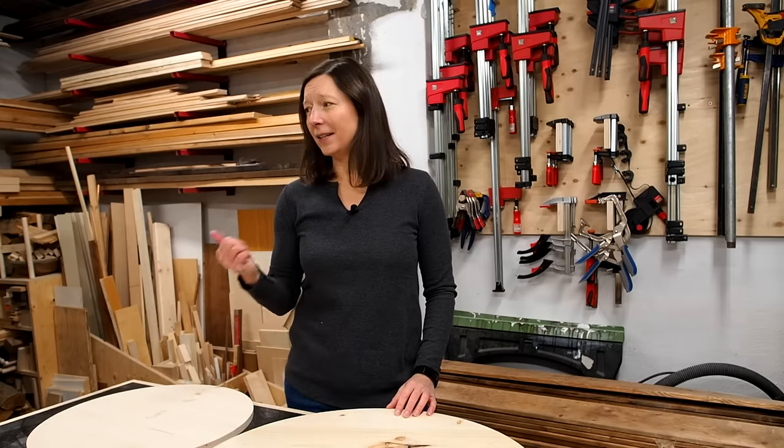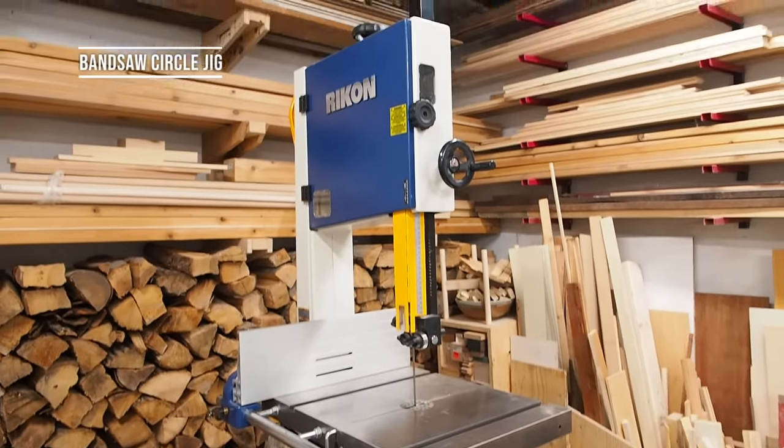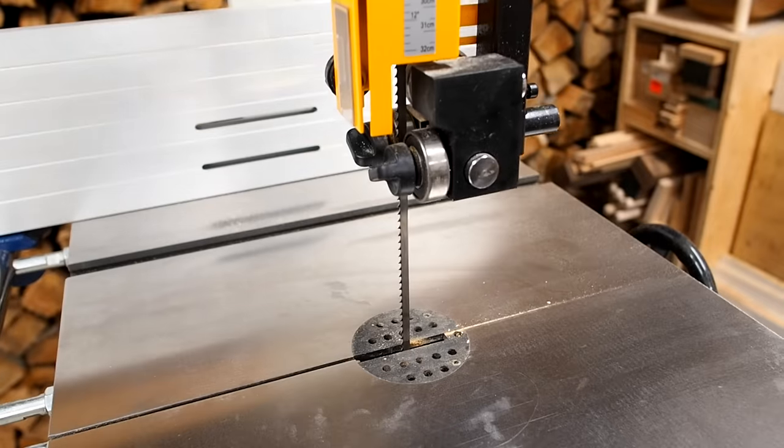Next up let's take a look at the bandsaw and make a circle cutting jig for that one. For this you'll want to use a thin quarter-inch blade which will make it easier to cut small circles.